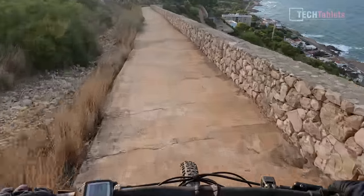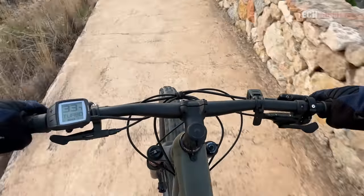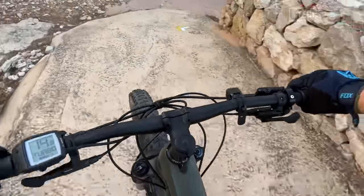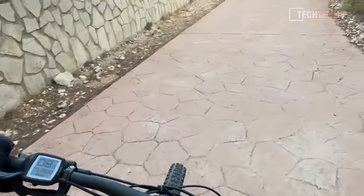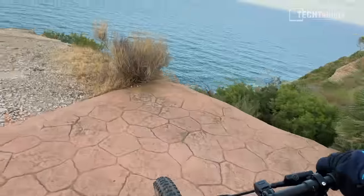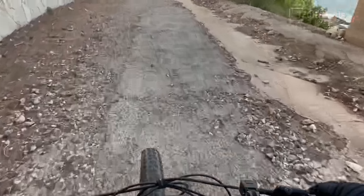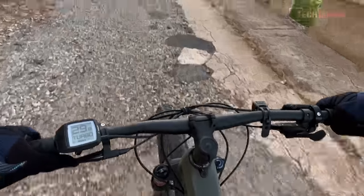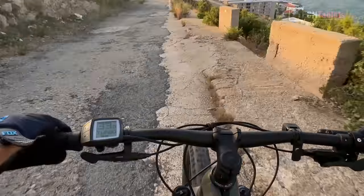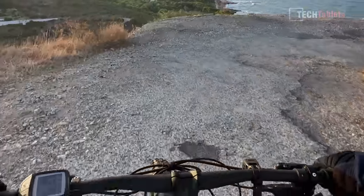The camera is unfortunately pointing down a little bit because of the mount. We're going down this trail — hopefully this is some usable footage. On the smooth part the camera is not bouncing around the whole time, just a little bit of bounce I can feel now. Certainly don't want to go off that edge — it's a long drop, no safety handrails here in Spain. A little bit rougher here now, but still a lot smoother than before with all that rocky stuff.